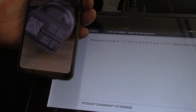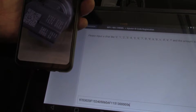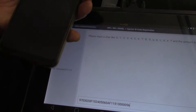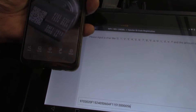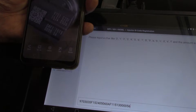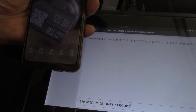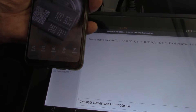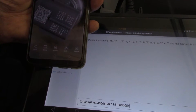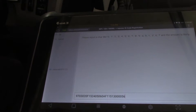So we've got 9703, 020F, 152, 4050, 40506 — yes. 0AF1, 1513, four zeros, and 56. I'm happy that that's the correct number so all I do now is hit OK.